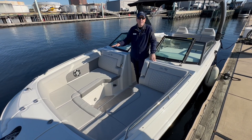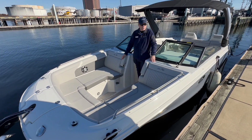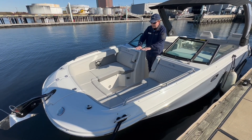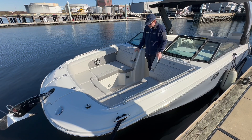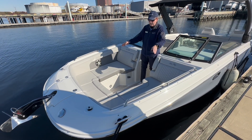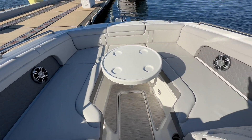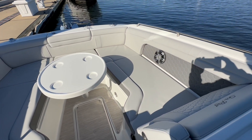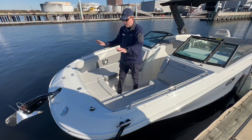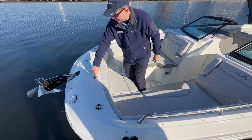The forward area on this SDX 290 stern drive continues with tremendous amounts of entertaining space and comfort. You've got seating all around, flip-down armrests, separate stereo speakers up here, cup holders, and another table with an arm that hooks in right there — a great space forward for drinks and eating.